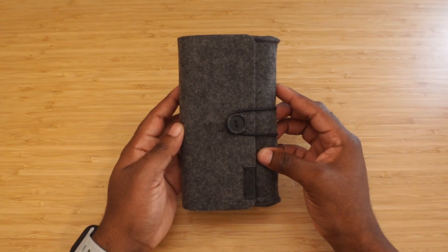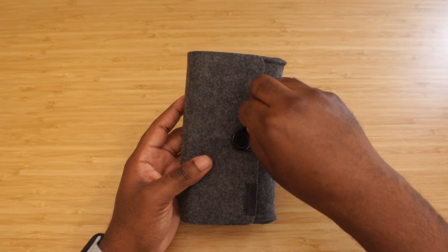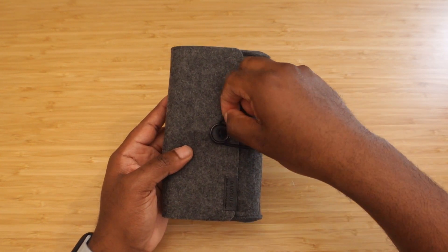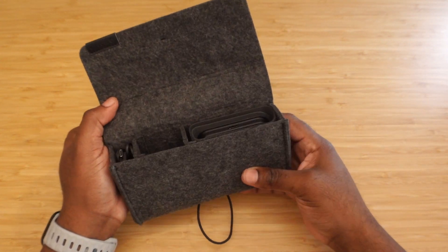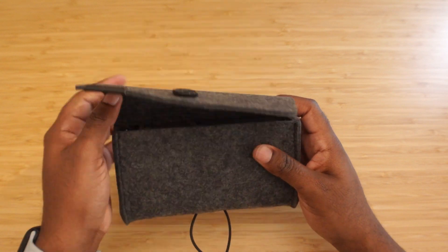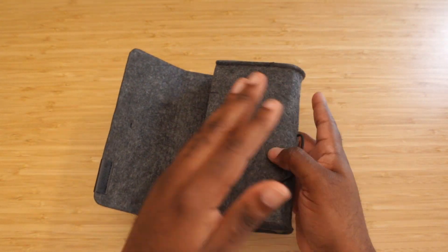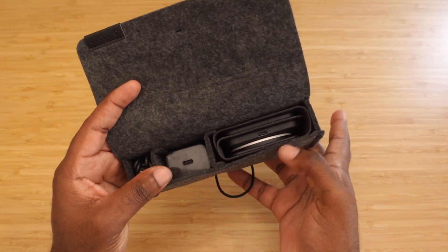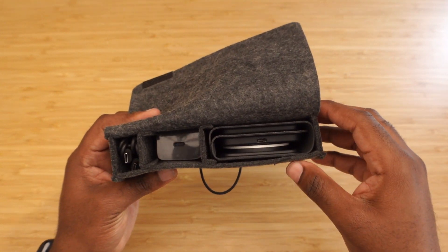This is the 3-in-1 travel charger with MagSafe. It comes with a nice little button and an elastic — you take that elastic off and this is the actual carrying case. I thought this was just the entire thing, like you just unfold it, but this is the actual travel case, which is great. You can leave all the things in here if you need to and just take out the important parts.